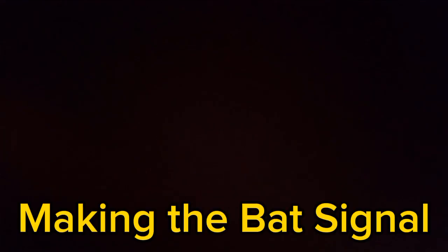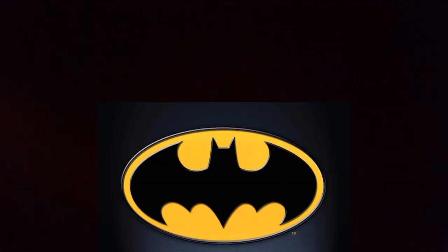What's going on guys, welcome back to another video. In today's video I'm going to be trying to make the bat signal from Batman, so I'm gonna work on it and I'll pick it up in a minute.